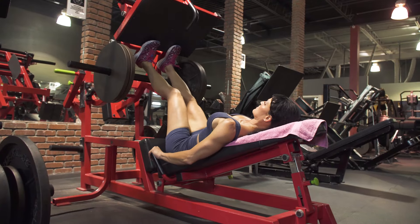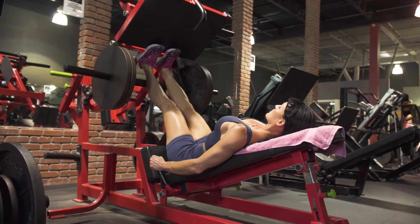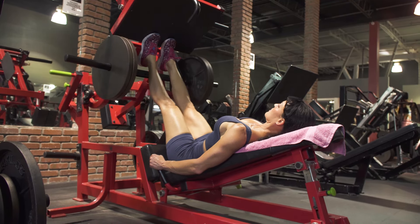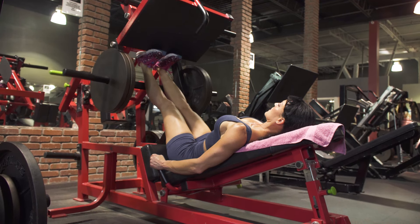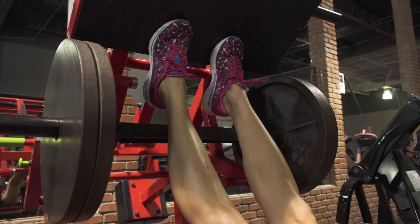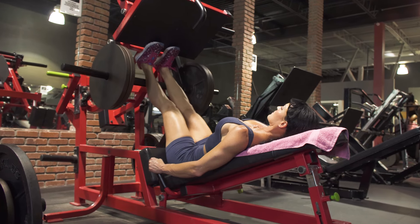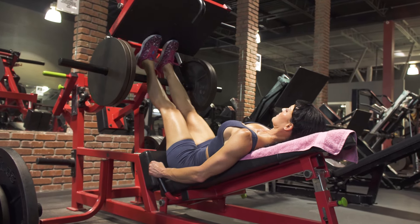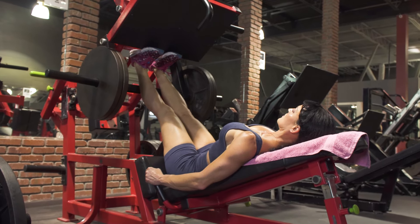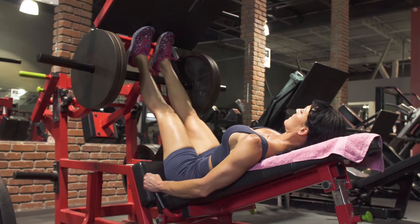Next up, we're moving on to calf raises. I'm doing the calf raise on the leg press, but if you've got a traditional standing calf raise machine or want to add plates to the Smith machine, feel free to do that as well. I'm doing it with my toes pointing forward, but you can also vary—pointing outward or inward if you'd like. You want your legs to be straight: knee soft but straight, so don't lock out the knee.